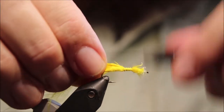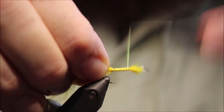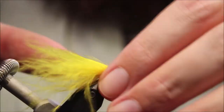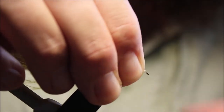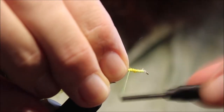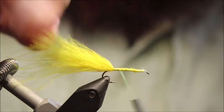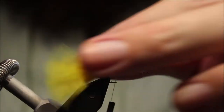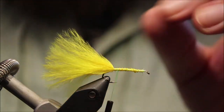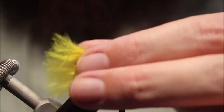For the tail, I'm using marabou. I like the movement, but it's up to you really. Just get that tied in nice and secure. I've sort of pinched the ends there — never cut marabou, just pinch them, and you've still got a nice natural looking edge.